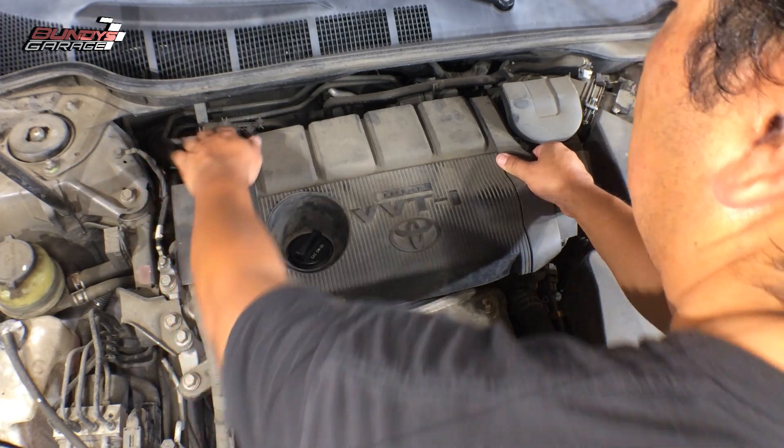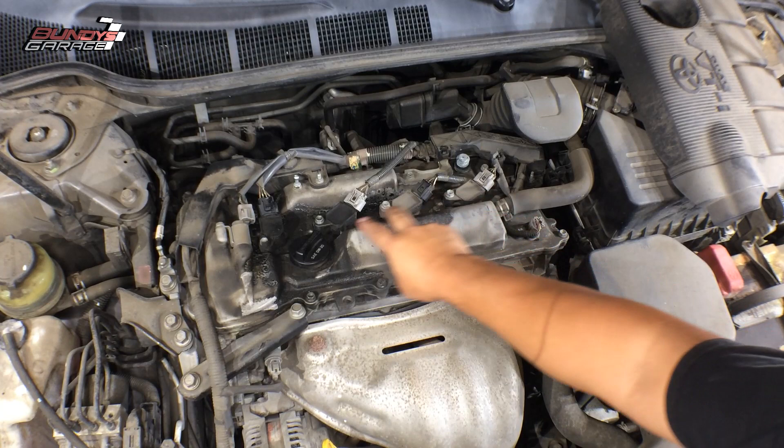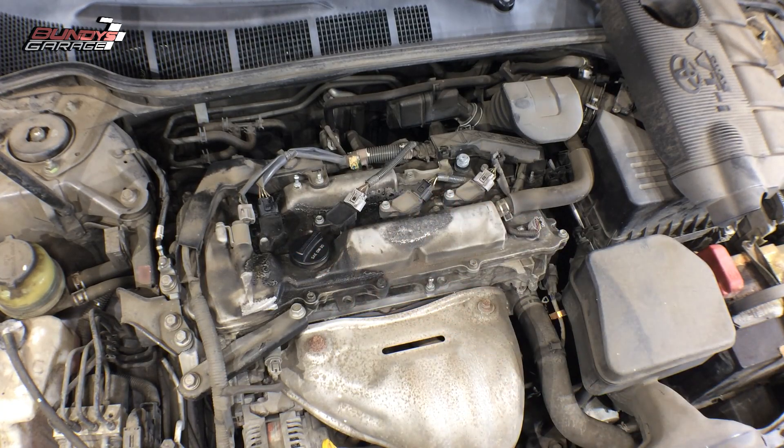First, pull this engine cover off — just some clips hold it in. Pull that off and there are your coil packs. You have four of them. Underneath the coil packs are your spark plugs.